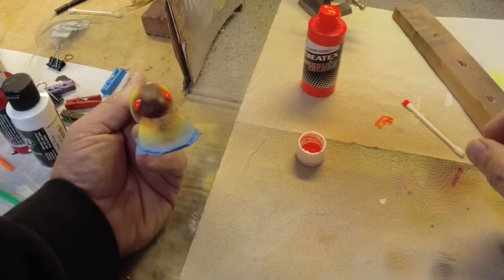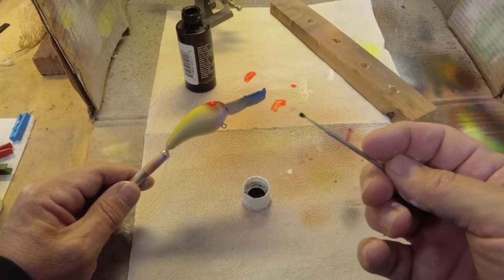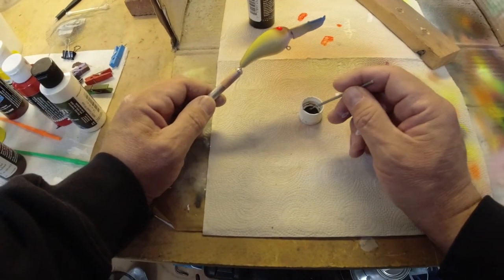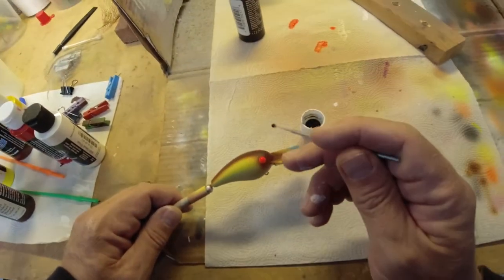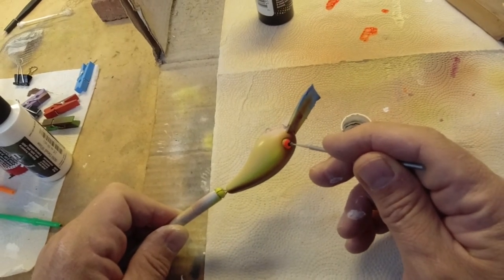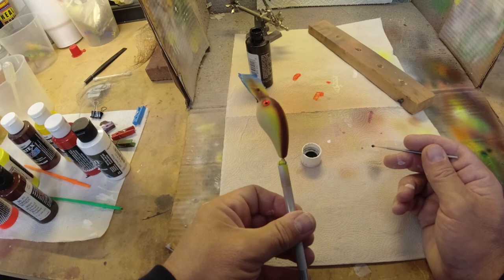We're going to do our pupils with Createx Opaque Black. I got this little eye dotter from a craft store — I've had it for a while but it does a real good job. You could do it with a Q-tip too — just roll it up into a real fine point and dot it in there to make your pupil. There we go — we've got some little eyeballs right there.